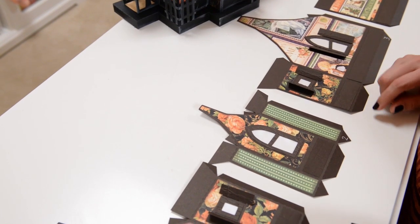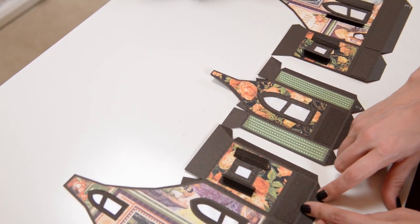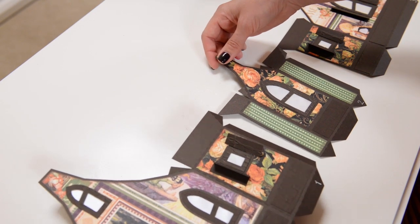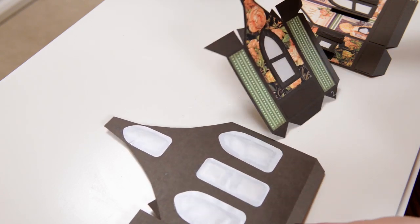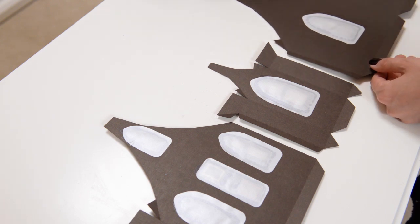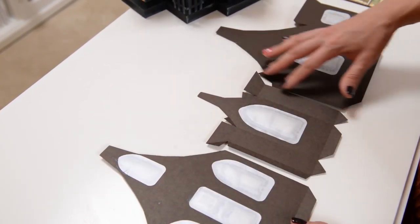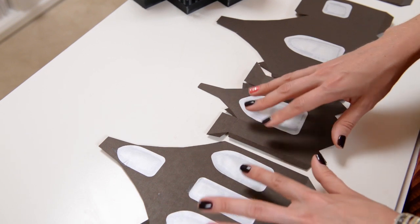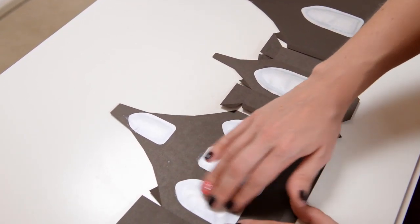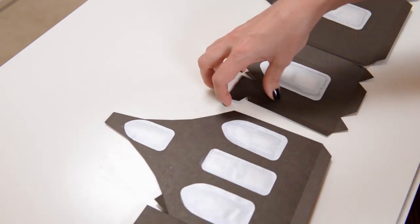Your machine will have cut a number into the bottom of each of these four main pieces. I went ahead and darkened it in with a white pen so you can see it for this video, but you can do that too, or just be able to see it without using a marker. On the back of each of these four pieces, I've gone ahead and put my little pieces of vellum behind my windows. You can tell that the two large ones go behind the two large windows, then the next two large arch-shaped ones go in the appropriate spots.